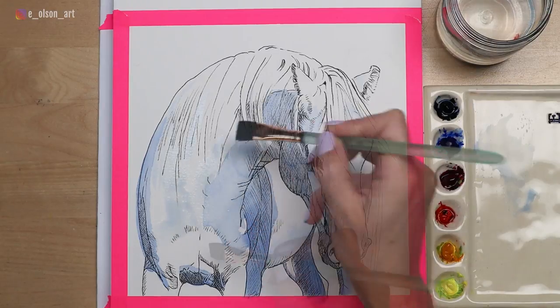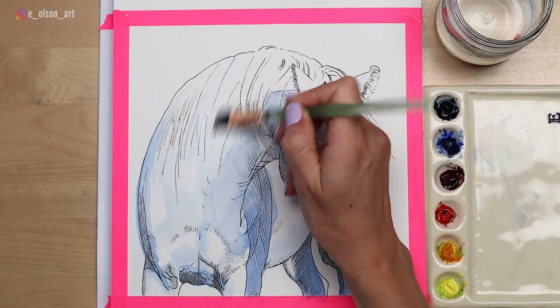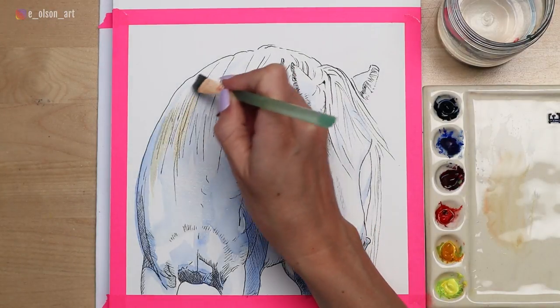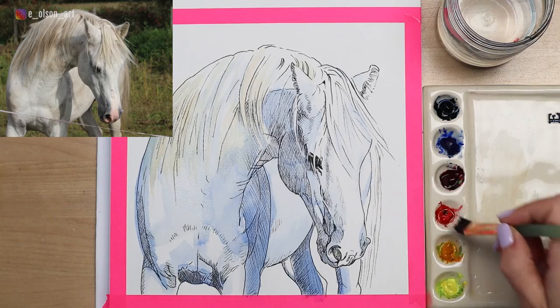I'm using broad brush strokes with plenty of water all across the chest, anywhere I see cool shadows in my reference photo, and even pulling some of that light wash up into the mane. The next color I'm mixing up is a combination of my cool yellow and my warm red — lemon yellow and scarlet lake by Holbein — producing sort of a peach tone, which is great for the tan color I see in the mane in my reference photo.